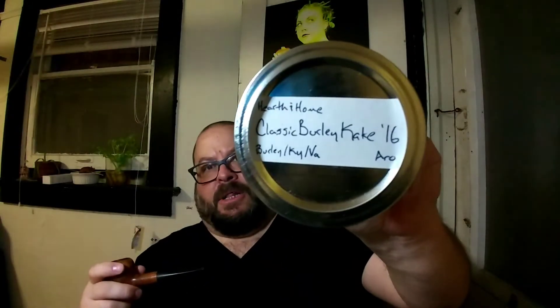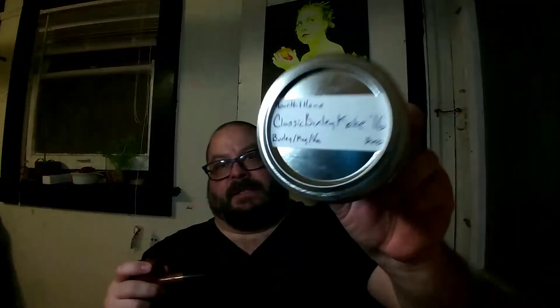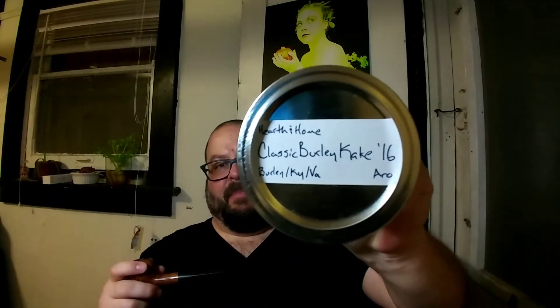What I've got going on tonight is a little classic burley cake from 2016, sent to me by John in Nashville. It's got Kentucky and Tennessee burleys in it, some Virginias, and it's topped with a bunch of stuff. But despite all that, I'm finding that the bowl itself is not overly flavored and sweet — it's there, but this is, as the name says, a very classic, old-school kind of blend.